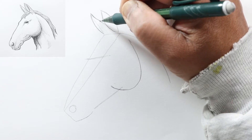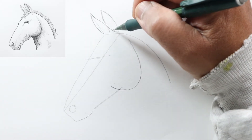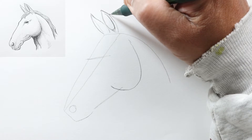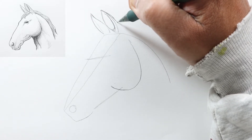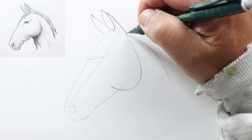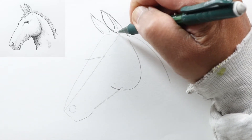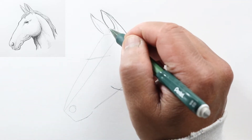Then back down. Now let's draw the inside of his ear just like this, and the back of his ear will come down starting to go away from this line where it meets up with the head. Let's darken that a little bit and then curve it down like so.